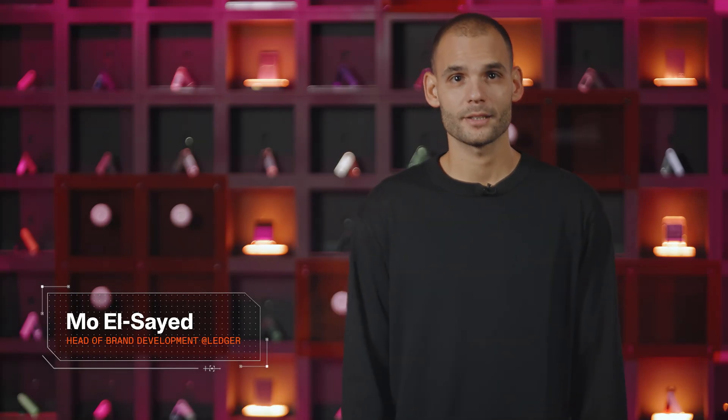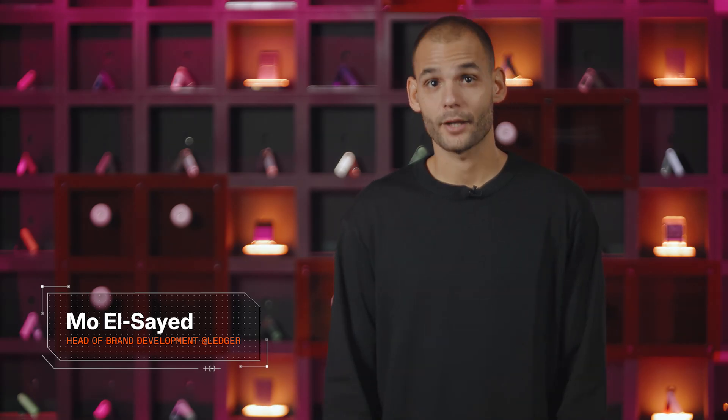Hi there, I'm Mo from Ledger, and I'm here today to tell you about the next era of digital ownership. Beginning with two essentials: your Ledger Signer and your Ledger Wallet.